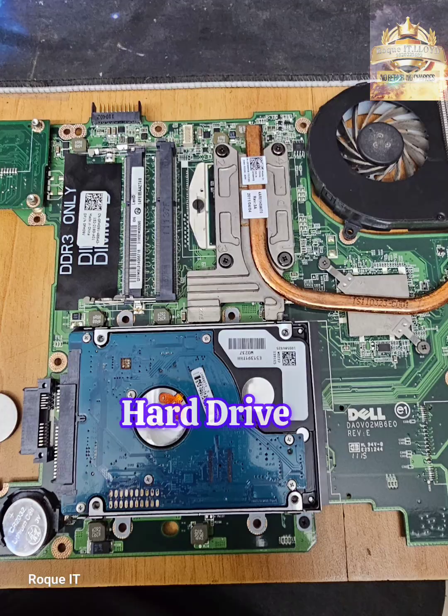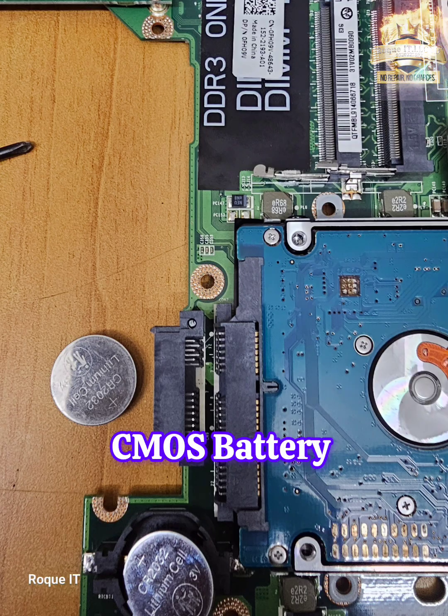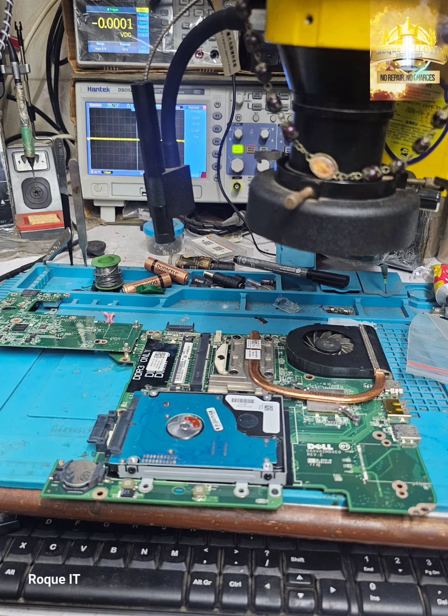And as you see, even to replace the hard drive, the whole motherboard has to be removed. Here we also replace the CMOS battery. Getting the board on my workbench, we check out for the shorted component.